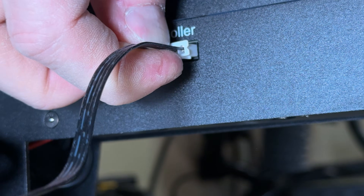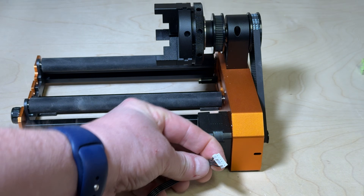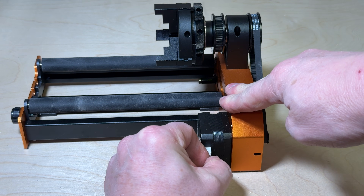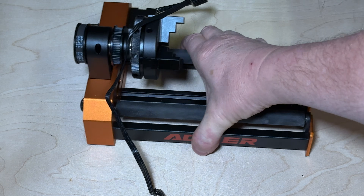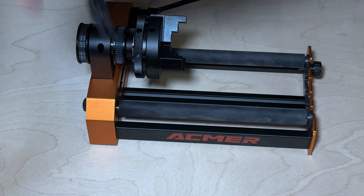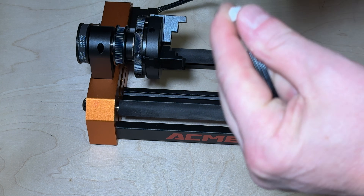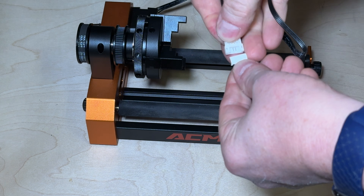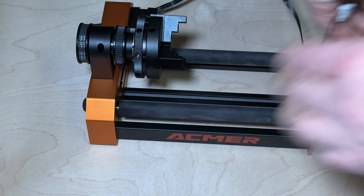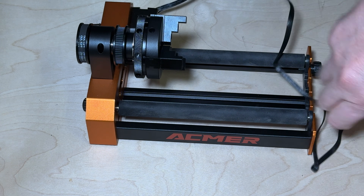To install the rotary, take the R cable — the short one — and plug it into the front of the laser. Then take the A cable, one of the two longer ones, and plug it into the stepper motor. Drop the rotary into the inside of the laser, then plug the A cable into the R cable to connect it to the laser. It's pretty straightforward to get things set up.